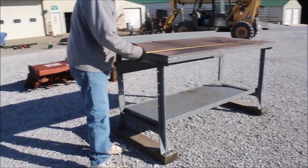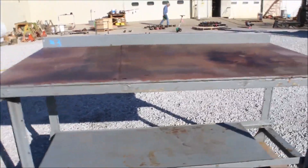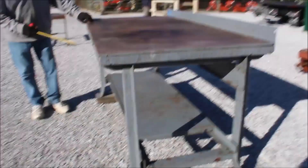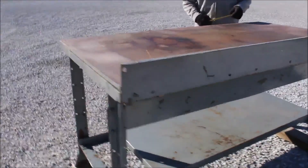The table is six foot long, 30 inches wide. It's got a heavy top on it — a two inch top altogether.